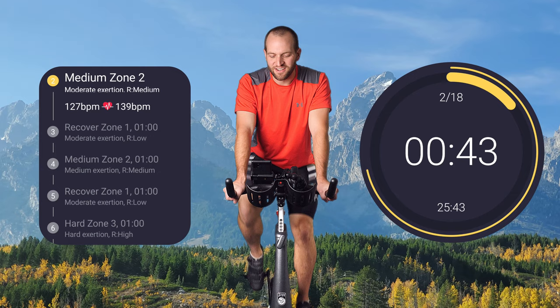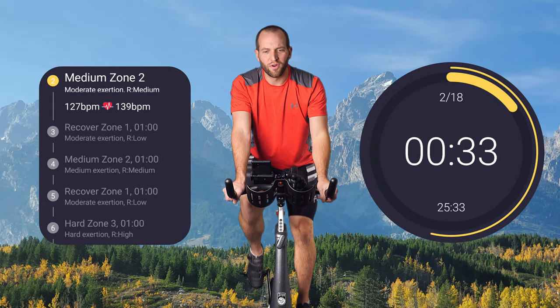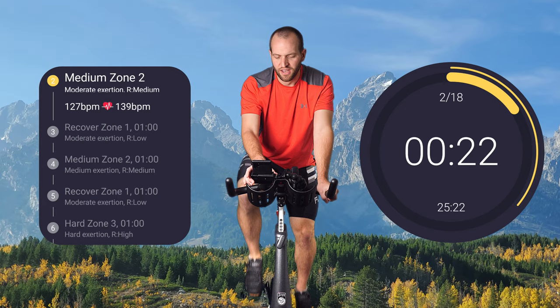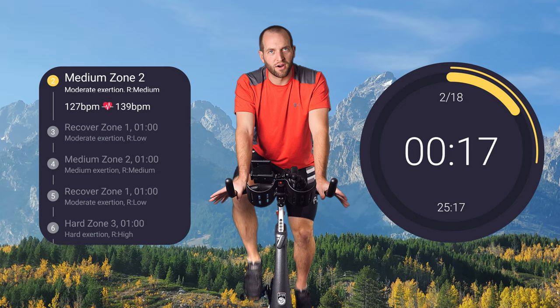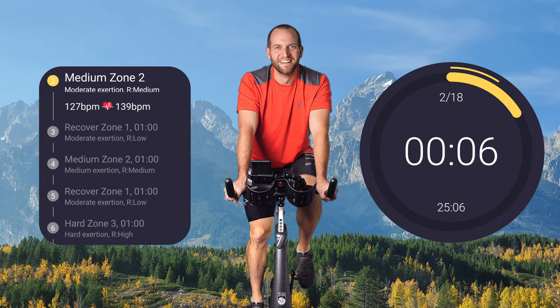We want to do this for a minute and then recover back in zone one. So we're going to be dancing up and down between these two zones to get a better idea of where they are. As they get too easy, add some resistance each time if you need to — we don't want to cheat ourselves out of a workout. Give yourself the freedom to push a little bit harder. Remember, this is only 30 minutes and we're already five minutes in. Just kidding.